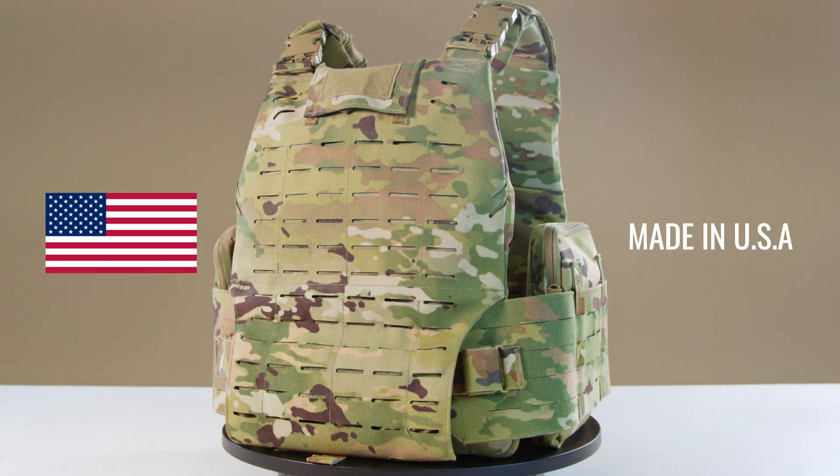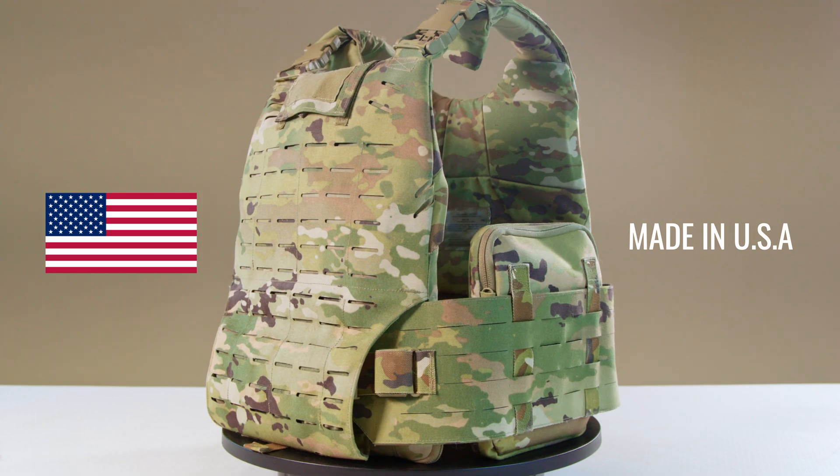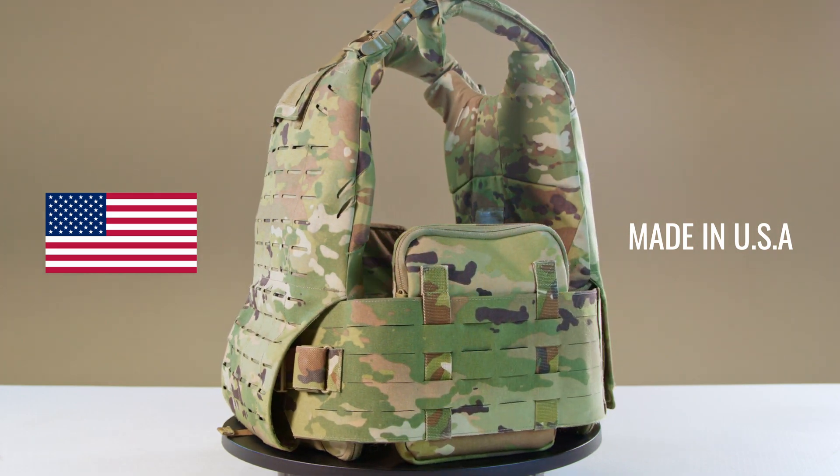Country of origin is a critical consideration when selecting a plate carrier — it is a dependable, but not absolute, indicator of innovation, craftsmanship, and quality. The Modular Scalable Vest is produced domestically in the United States from U.S.-sourced materials and is Berry compliant.